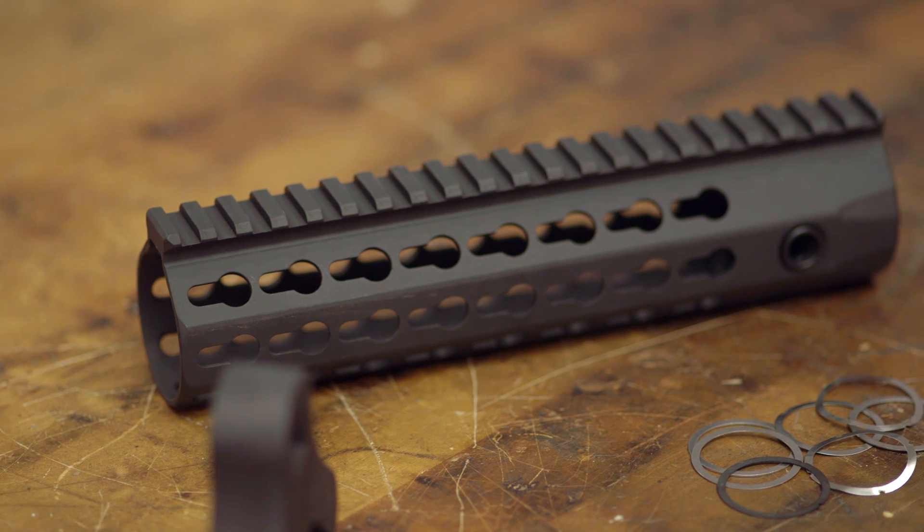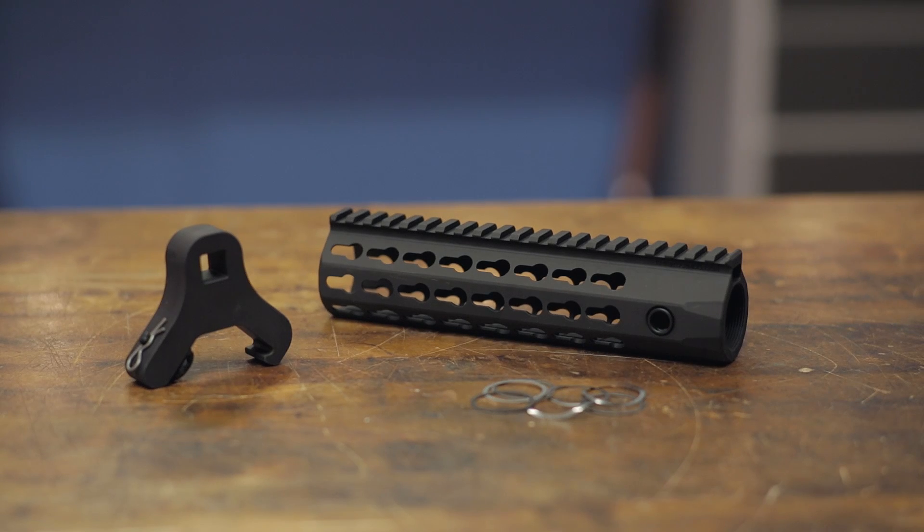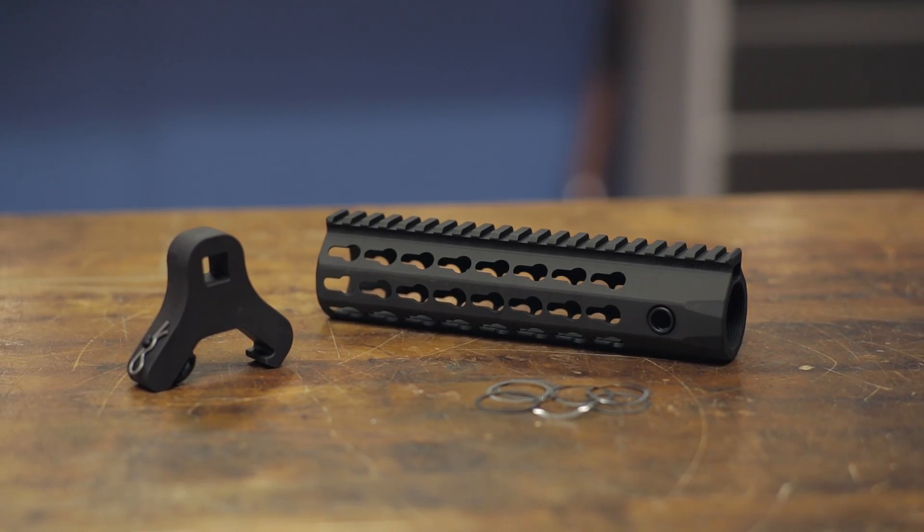Available in 8.5, 10, and 13-inch lengths, the Knight's Armament URX4 Forends are backed by our 100% unconditional forever satisfaction guarantee.